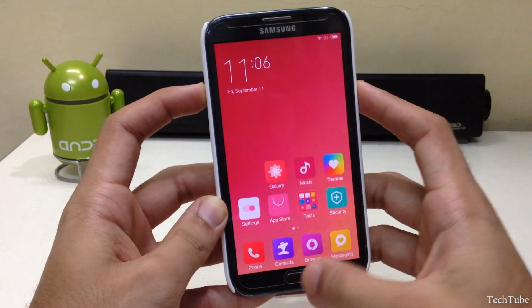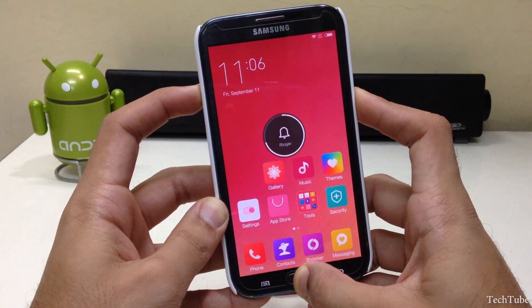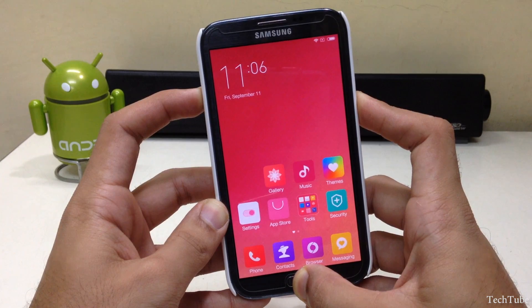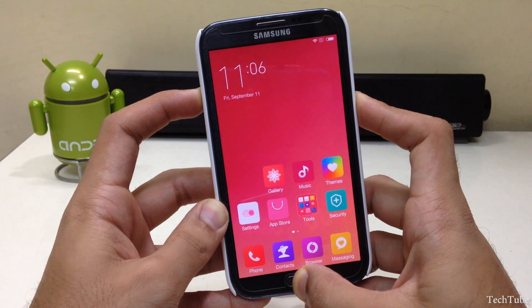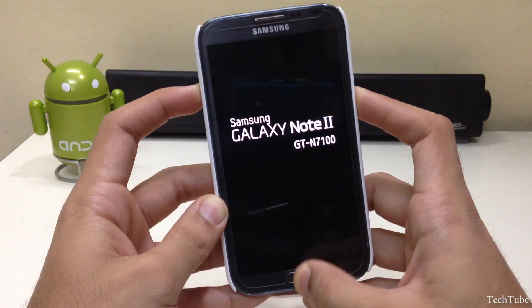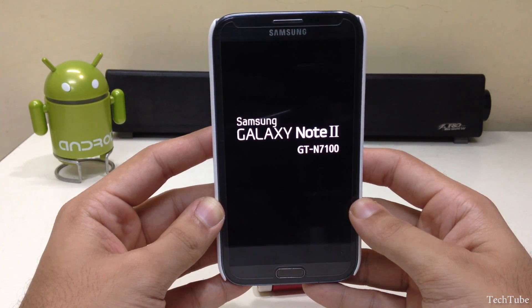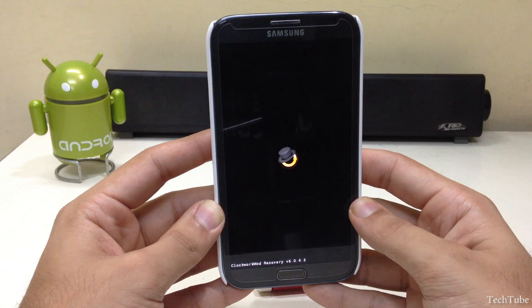Press the volume up, home, and power button all together. Wait for the Samsung Galaxy Note GT-N7100 logo to pop up, then release them to boot into recovery. Your recovery will load depending upon what recovery you have — it can either be TWRP or CWM.